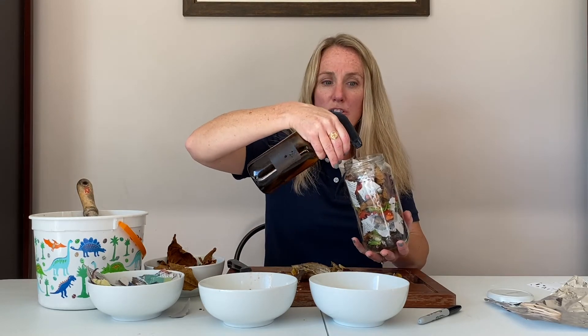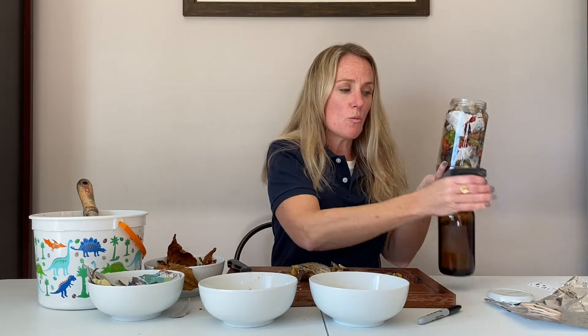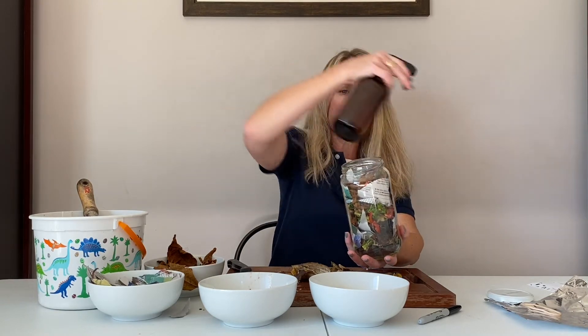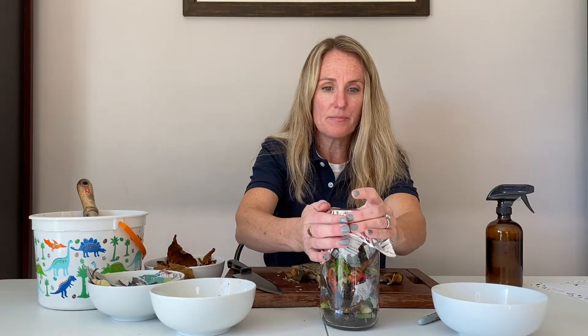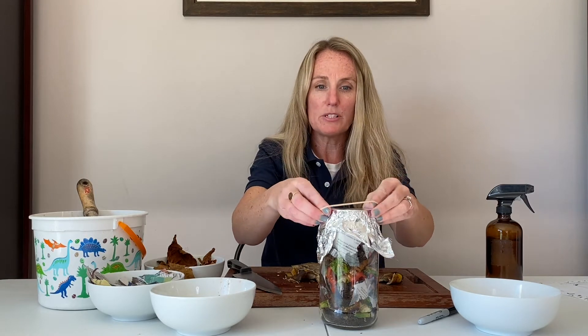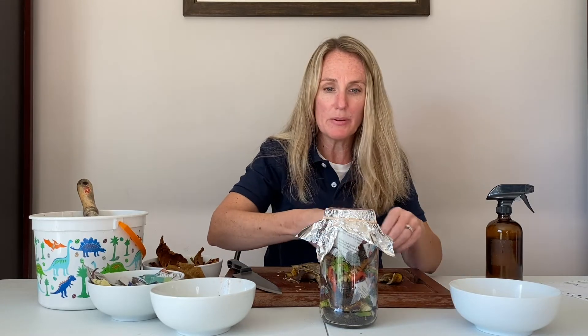You could spray as you go — the instructions say just spray the layers as you build, or you can just put a nice moist layer on top. You just want your Soilarium to have some moisture inside. Once I've got it sprayed down and there's moisture in there, I'm going to seal up my Soilarium using a piece of aluminum foil, cover it, and then put a rubber band on top to make sure it stays. I'm going to poke some holes in the top of the aluminum foil using a toothpick to make sure that oxygen gets into your Soilarium.